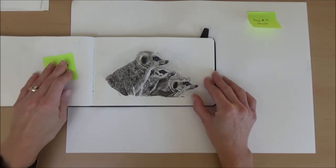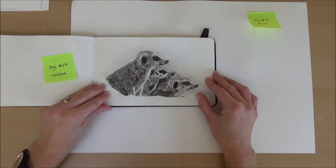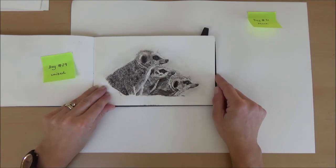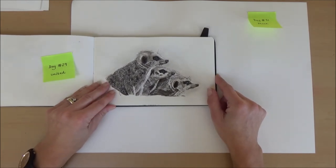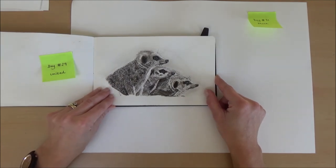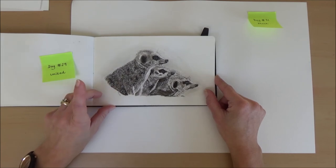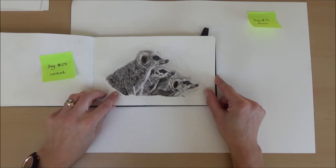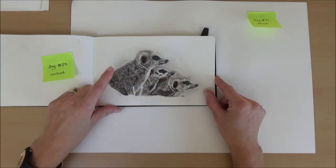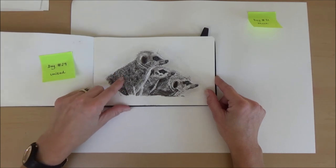Day twenty-nine, nearly at the end. The word was united and I came up with three little meerkats, because they tend to group together, look after each other — one looks out while the other goes foraging for food — so I thought they were united. I used masking fluid again to leave the white areas and added some white gel pen for the fluffy fur.